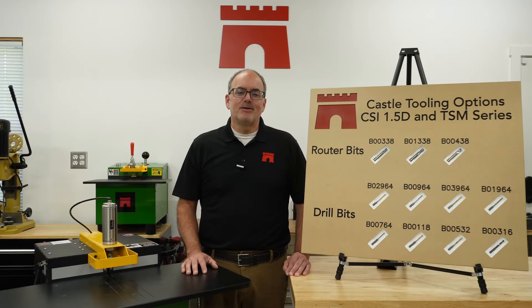Welcome to the Castle YouTube channel. I'm Phil. So you either have a Castle pocket machine or you just recently purchased one — you've got the right pocket cutter. Now let's make sure you have the right tooling. Today we're going to go over the router bit and drill bit options for the Castle pocket cutters, including the TSM-12 benchtop machine, the TSM-22, the TSM-30 series, and the CSI 1.5D screw insertion machine.